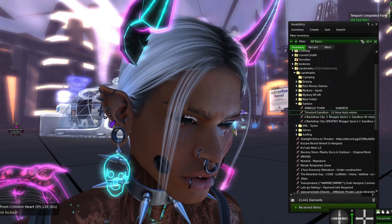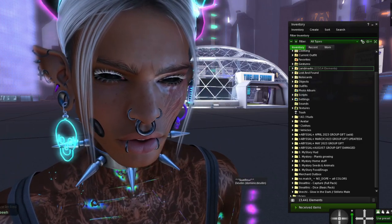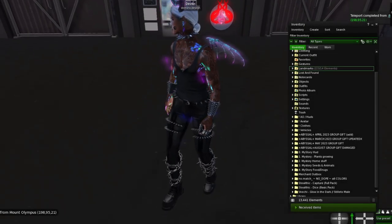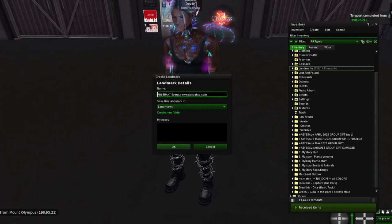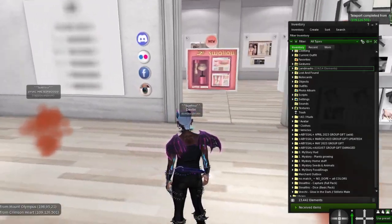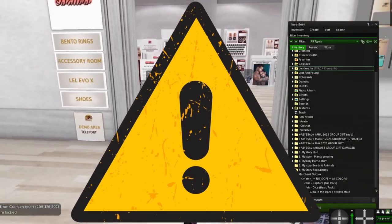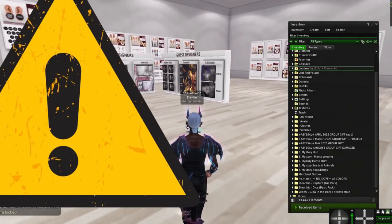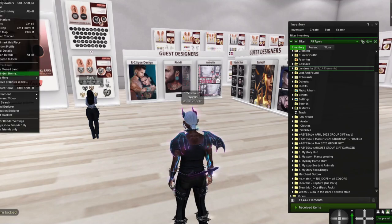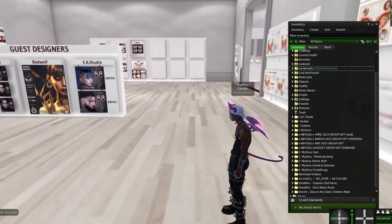I don't know if you guys need a tutorial on how to put these ears on — I think you know what that is. I didn't grab the landmarks. Let's grab the landmark right here and walk all the way over here, just in case it landmarks you where I want it to. We just want to hide over here — can't look that way because people are naked. Let's grab the landmark.